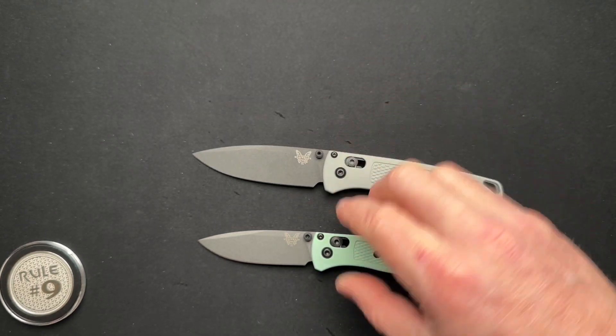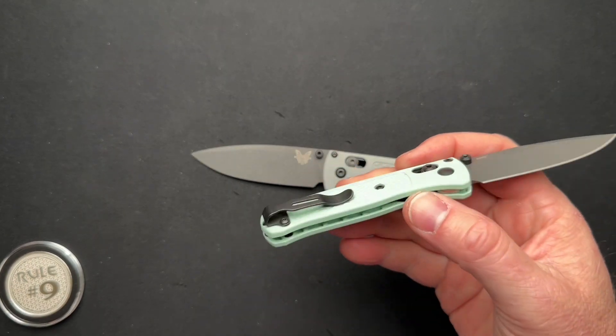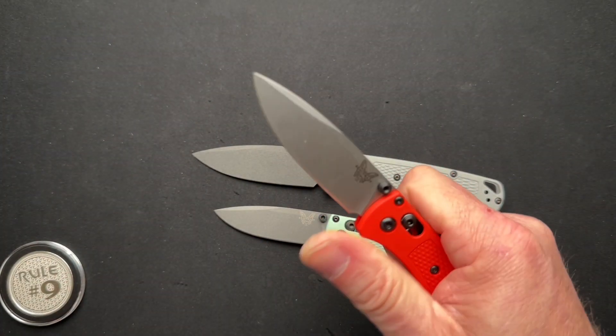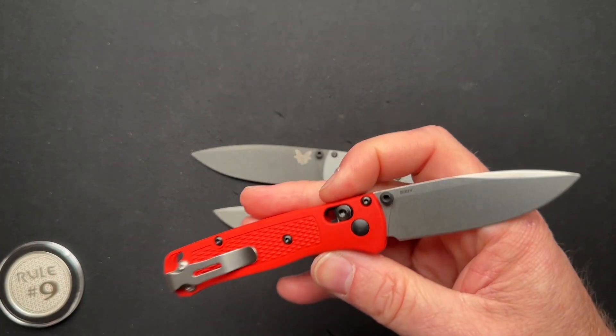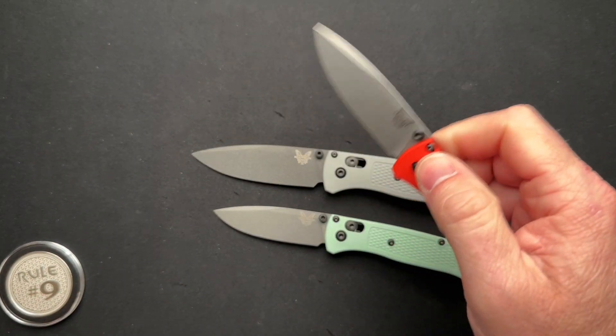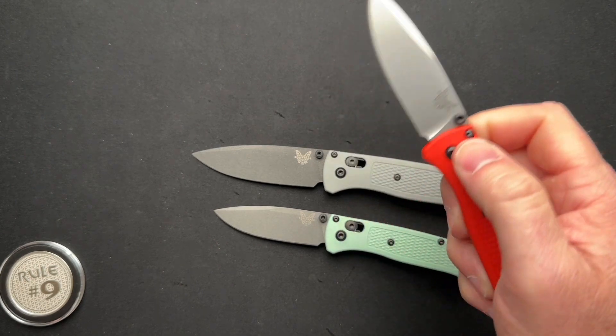These are S30V — both of them. Both have the Grivory handles. Even this orange one is S30V. That's their standard offering these days. They work well. I mean, they are fidgety, and they have their place.